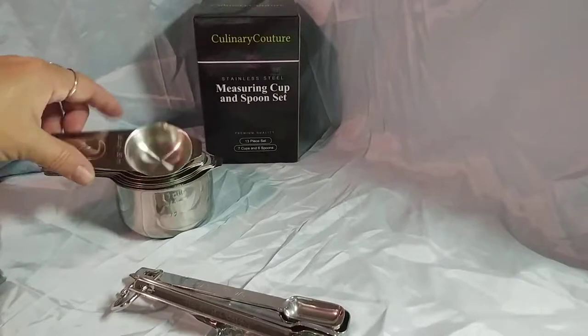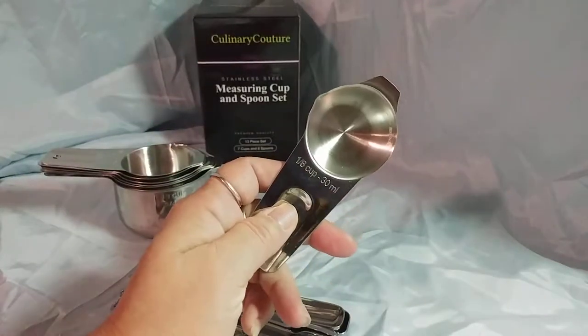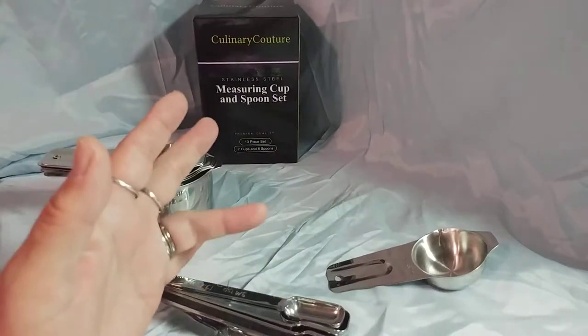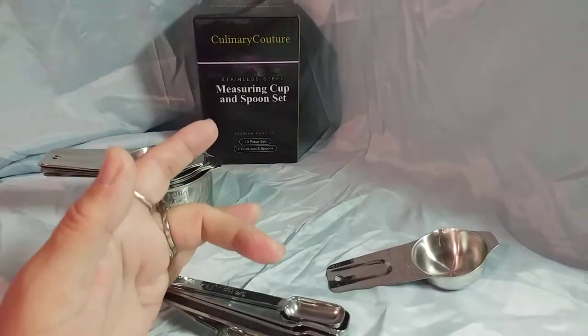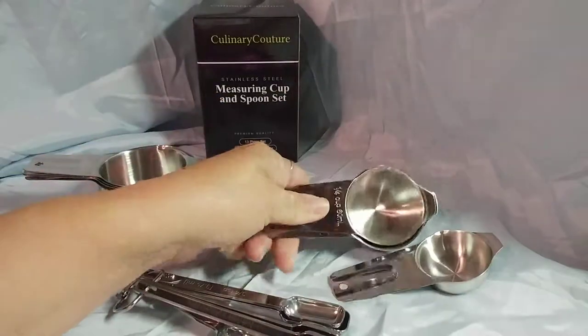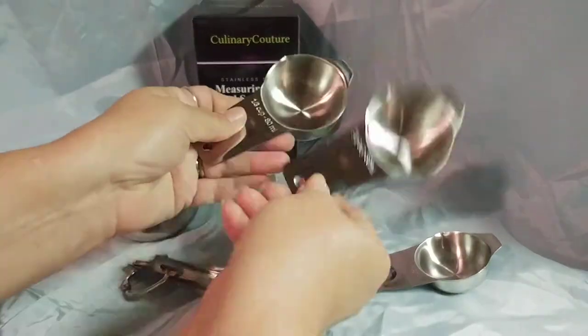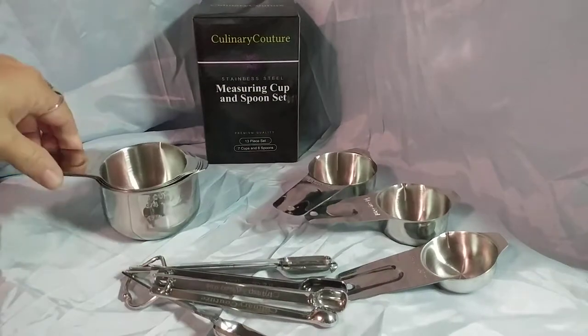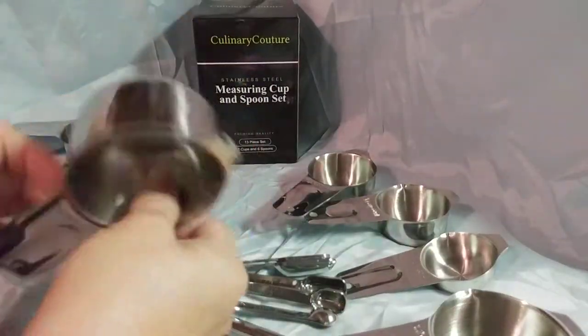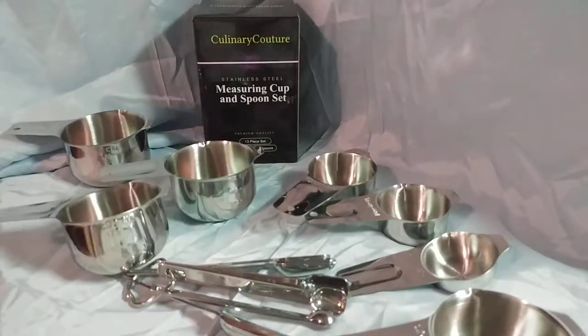I like that this comes with the eighth of a cup as well — most sets do not. My other set only had the cup, half cup, third cup, and quarter cup. But these come with the eighth, the fourth, the third, a half, two thirds, three quarters, and the cup. So I have more sizes and all the sizes that I usually use.